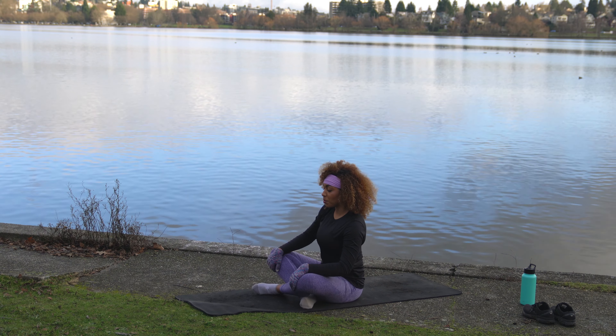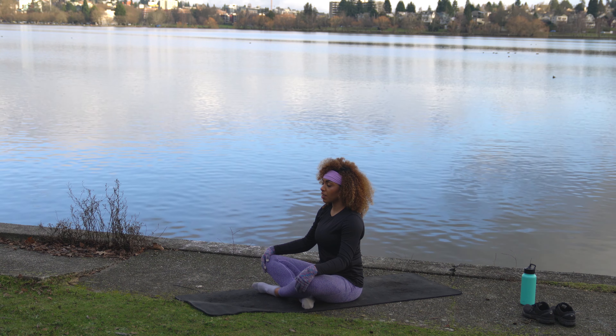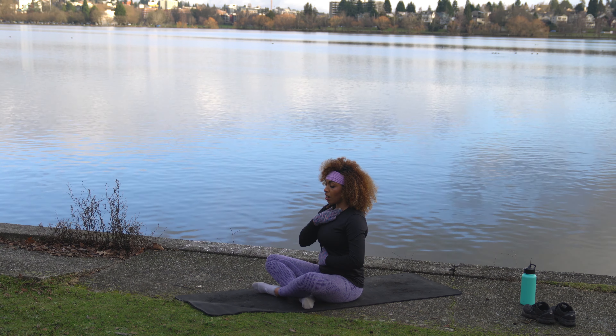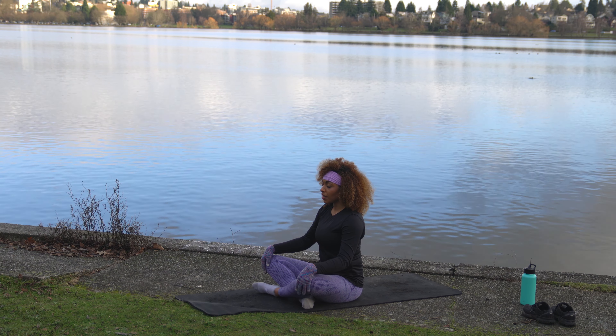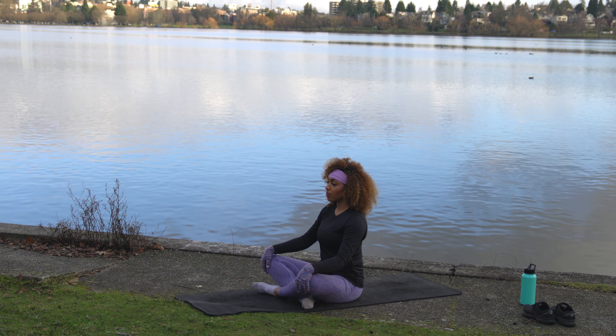We're going to start today down on the mat in a cross-leg position. We're going to start with some belly breathing, so just relax everything right now. Sit up nice and tall, hands on the knees — or if you want to make sure you're belly breathing, you can put a hand on the belly and one on the chest. In through the nose, big inhale, hold it, and exhale through the mouth.